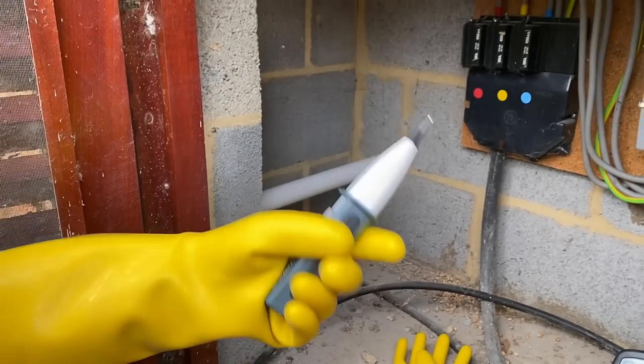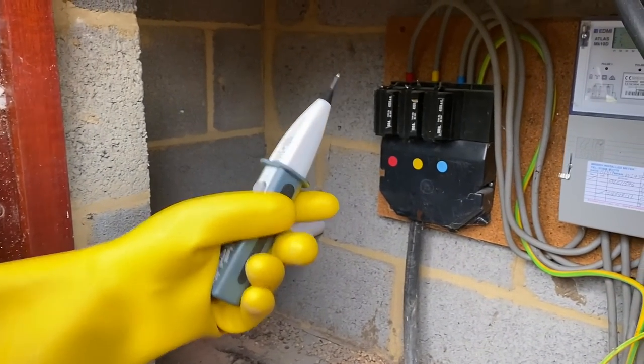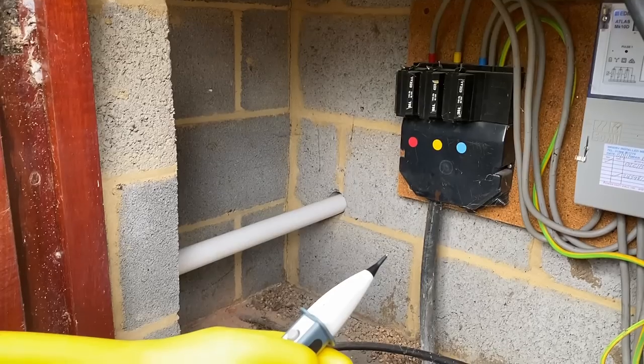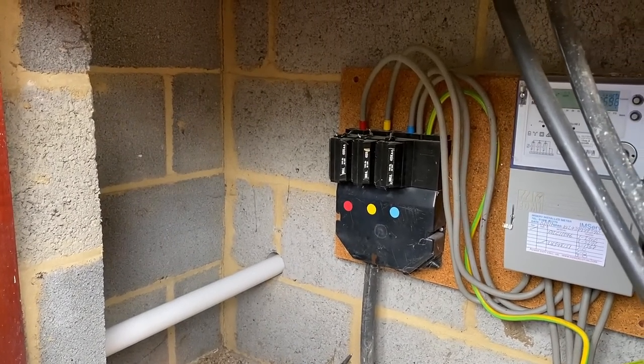What are you doing with that bit of kit in your hand? We're checking for a phenolic breakdown on the black service heads. They have a problem with the service voltage. That sounds ultra complicated. So you're going to just check to see if there's any voltage coming through those black plastic insulators. Is that the thinking? That's it, yeah.